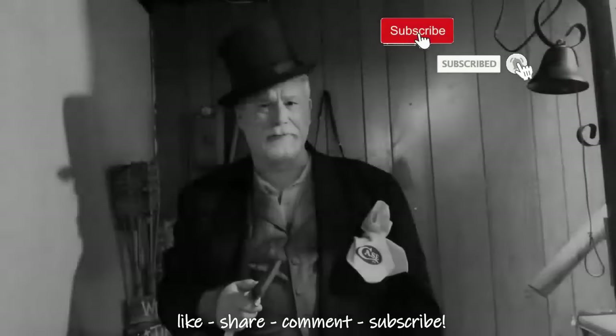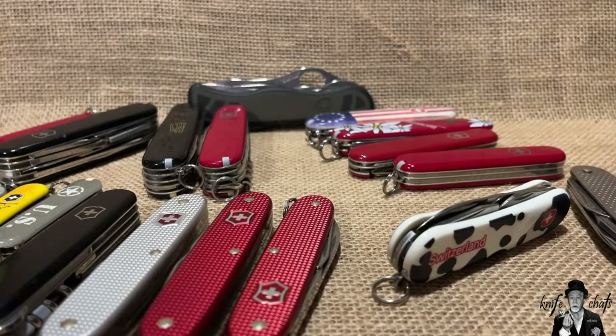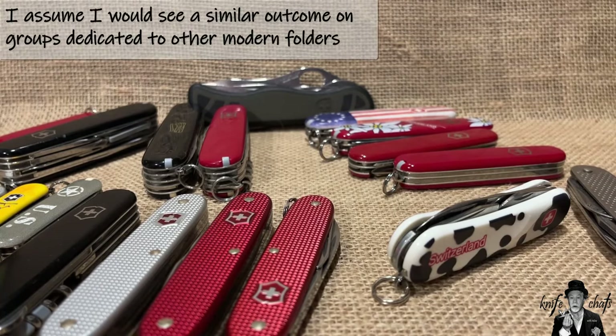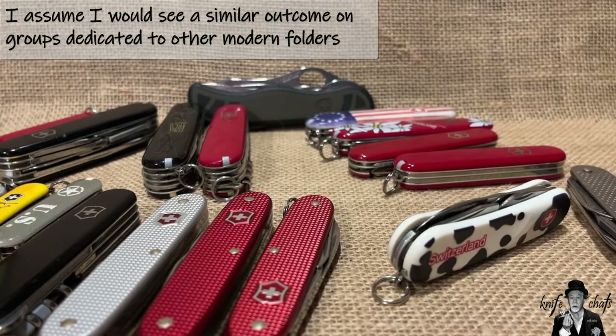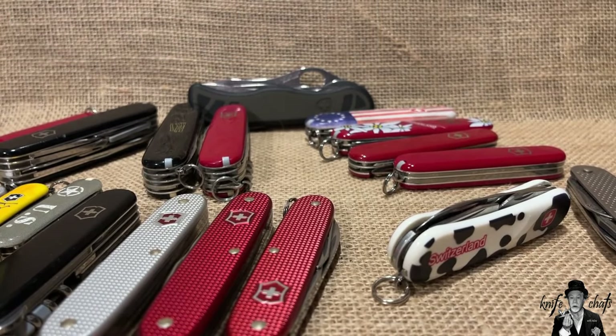Greetings and welcome to Knife Chats with Tobias. This episode covers the Swiss Army knife for the guy more accustomed to carrying a modern folder. Quite a few people who carry modern folders are already carrying Swiss Army knives too - it seems like a lot of people in the Spyderco groups also have a SAK, and they complement each other well.